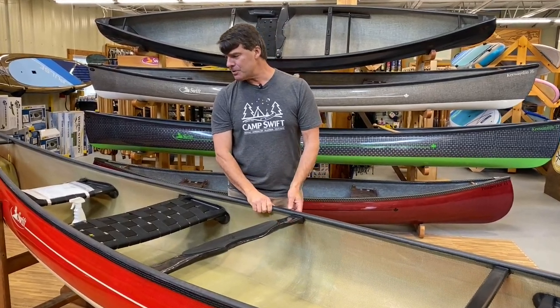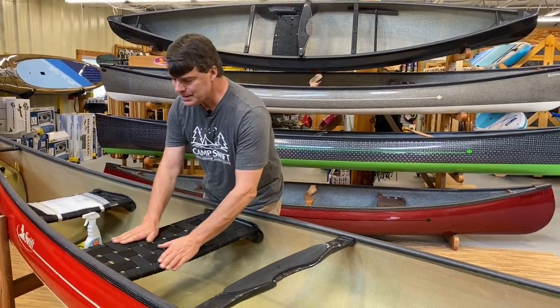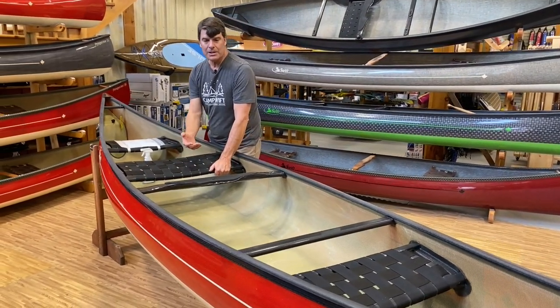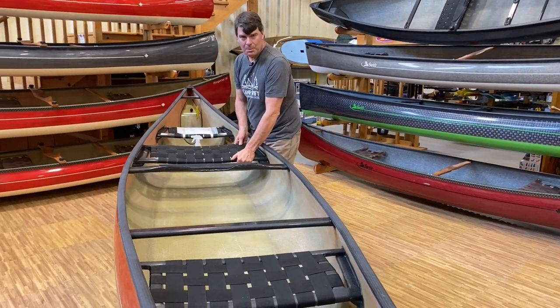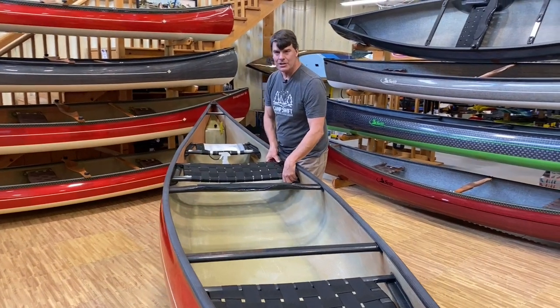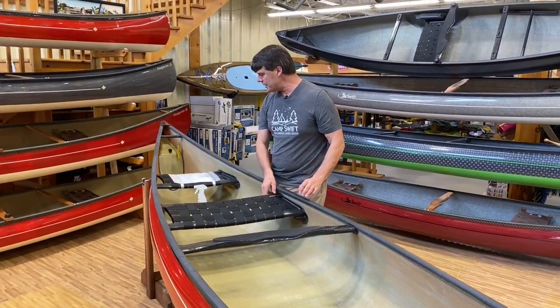This particular boat was purchased by a family who wanted seats to either solo paddle or for the kids to use, which adds a lot of versatility. This particular carbon seat is fixed, but we can also make it detachable — it's an option where you can clip it right out when you're not using it.